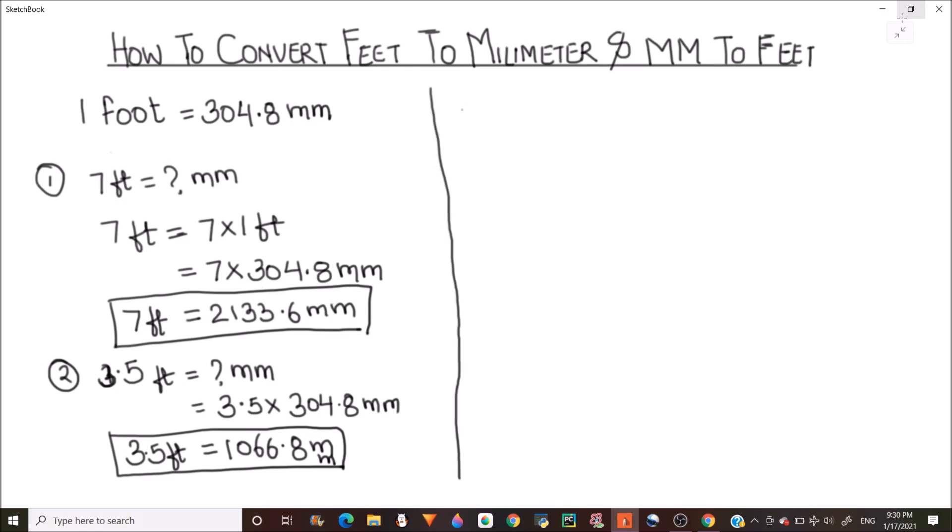Now let's find out how to convert from millimeters to feet. We know that 1 foot equals 304.8 millimeters, which means 1 millimeter equals 1 over 304.8 feet. So for converting from millimeters to feet, we divide the millimeter quantity by 304.8.